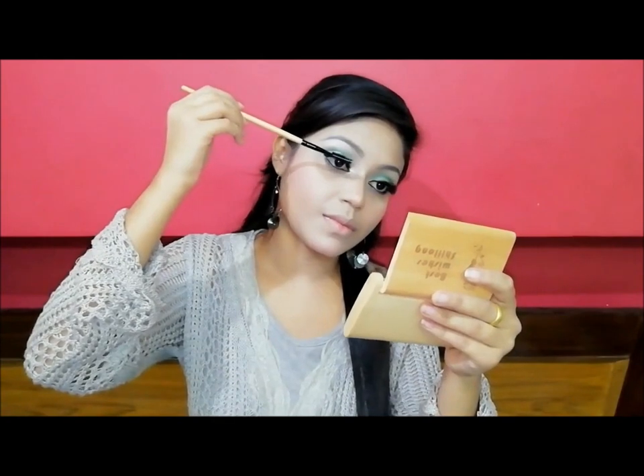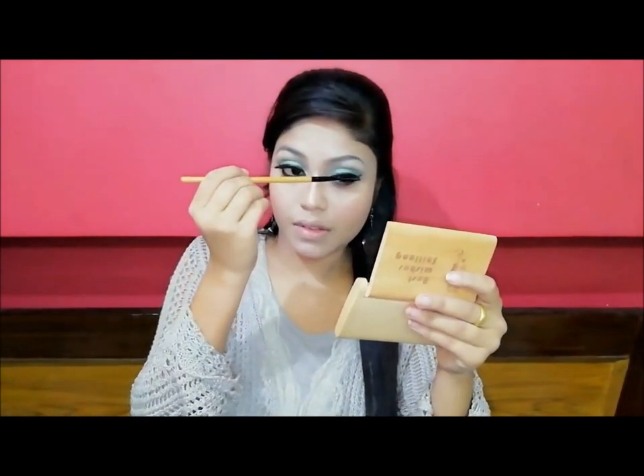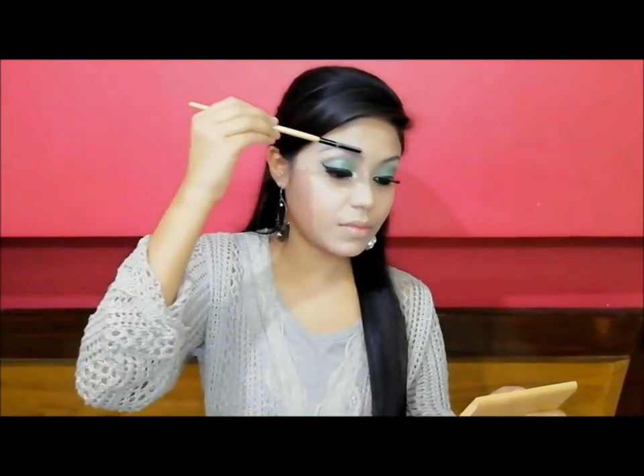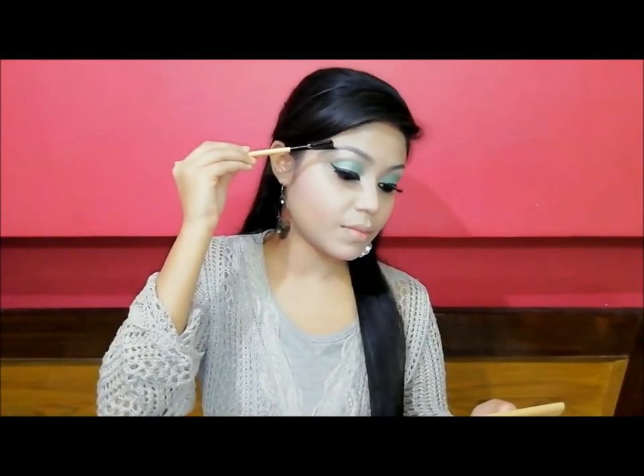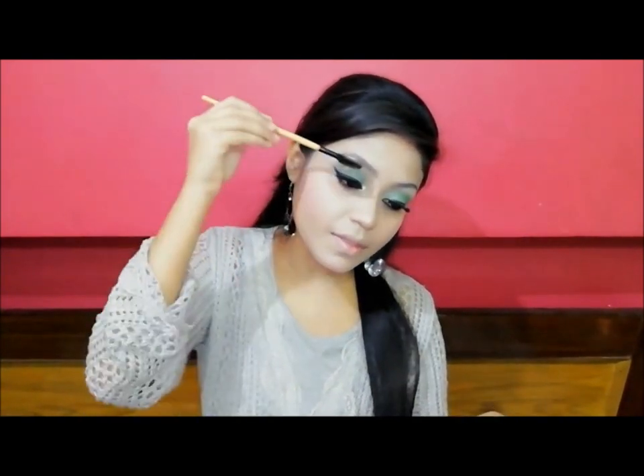After that, I am using my Skin Plus palette with my mascara brush. At last, I am using the comb eyebrow brush. Now I have completed my full eye makeup look.